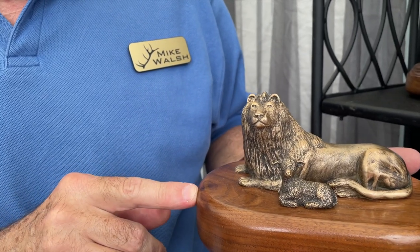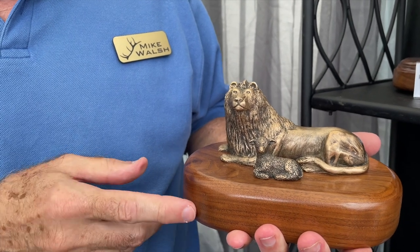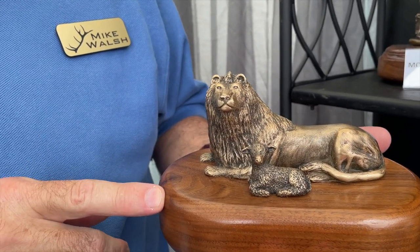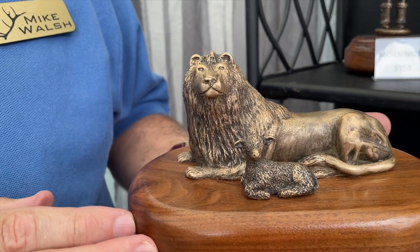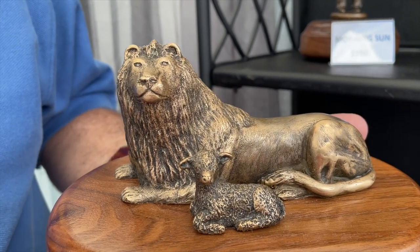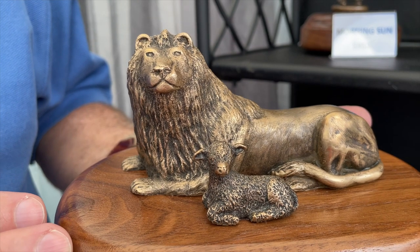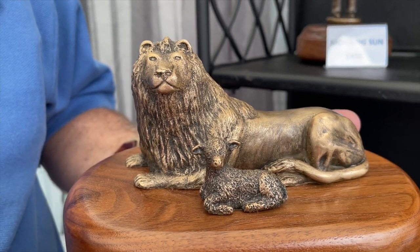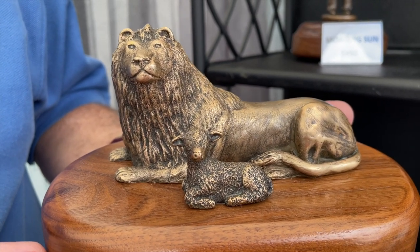The inspiration for this model is I'm a Christian, and it portrays the lion and the lamb. In the Bible, in the new heaven and the new earth, the lion will lay down with the lamb. It also has significance as portraying Jesus Christ — first as the lamb of God who died for our sins, and he's also referred to as the lion of Judah in the Bible.